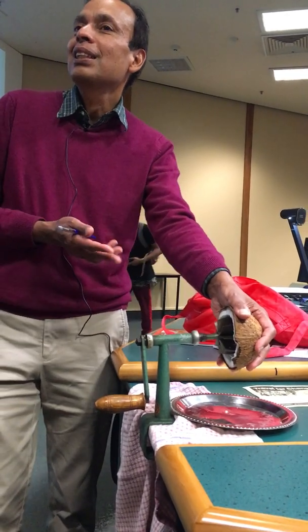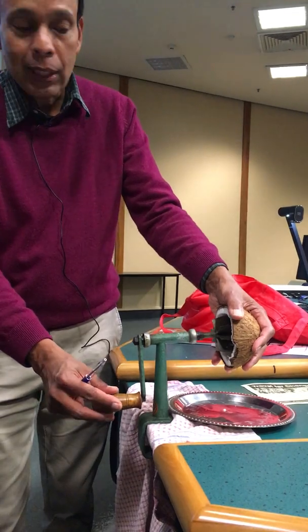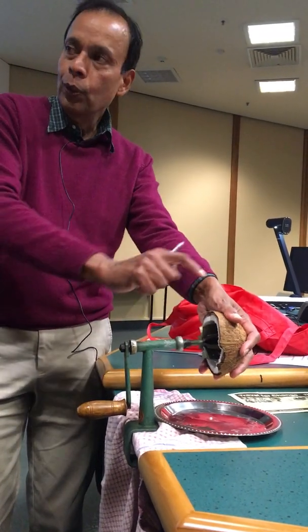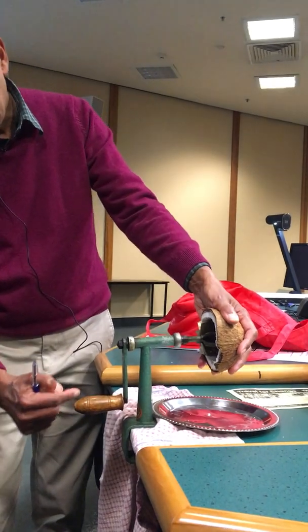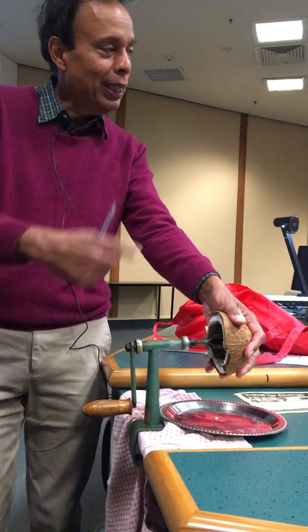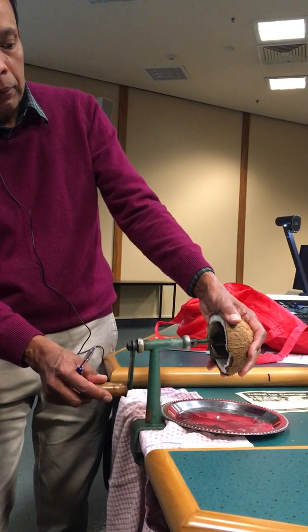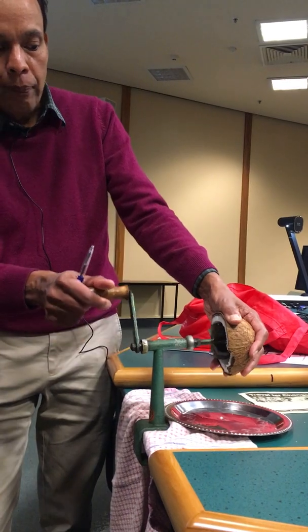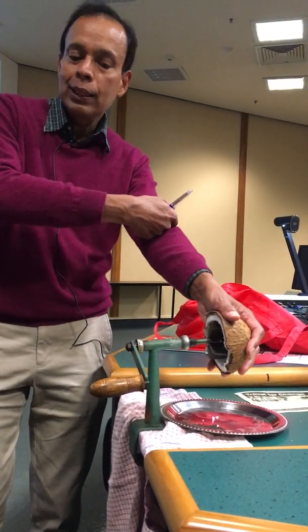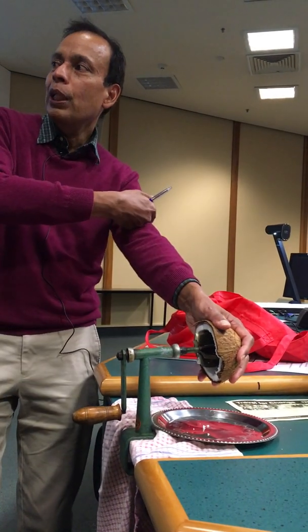We assume that it is in static equilibrium, neglecting the inertial acceleration effects. This torque is being balanced by the torque on the other side. So, if I am turning it in an anti-clockwise direction for you — and if it looks clockwise to you — then the resisting torque from the coconut should be in the opposite direction. The force from the coconut is now being exerted towards me, and I am pulling, but the coconut is also pushing towards me.